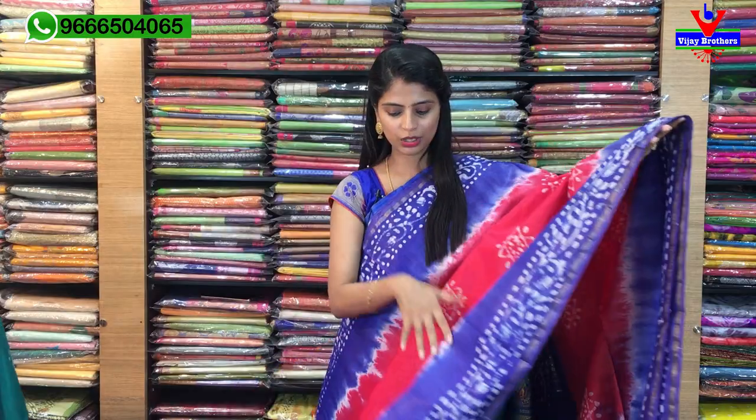Hello all, Namaste. Welcome to Vijay Brothers. This is Monica. So, this is a beautiful collection of linen cotton sarees. Beautiful collection. Summer linen cottons are the best — easy to handle, easy to drape, and very, very comfortable sarees. Prices are in a very affordable range. So, let's quickly get started with the video.